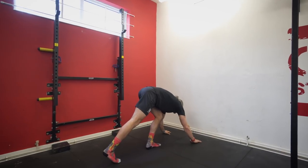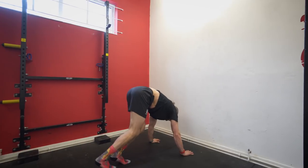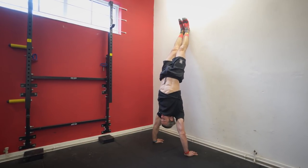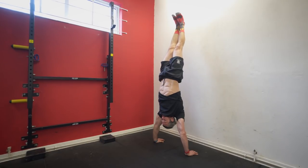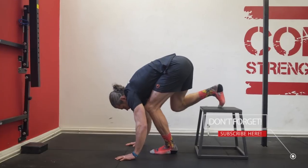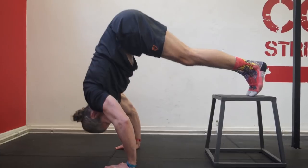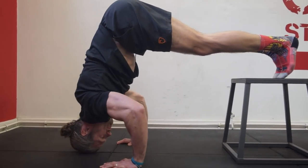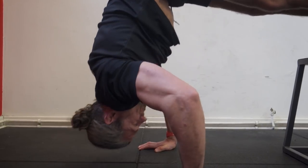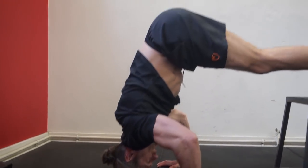Before you get started with your wall handstand push-up training, you should be able to do a competent wall kick-up into a handstand, making a nice long straight alignment and making sure technique is on point. You should also progress to an elevated pike push-up position, which enables you to get the hips higher and stack them over the shoulders. You can see there's a much more vertical pushing pattern, and this is a real easy progression to move towards before you take yourself up into the full wall handstand. Get those two things nailed down before you begin.